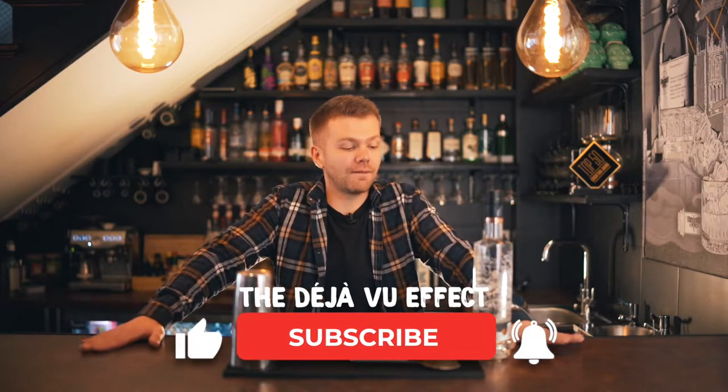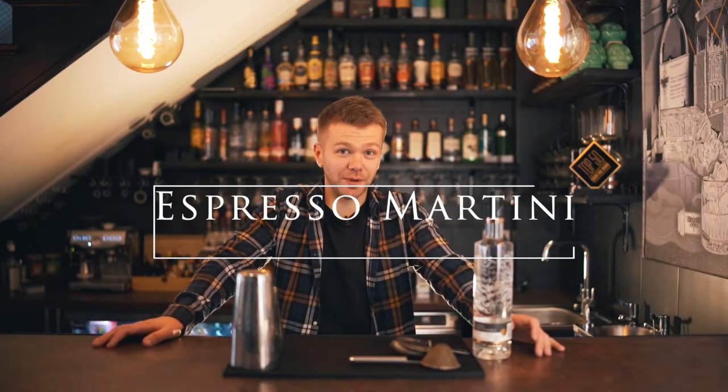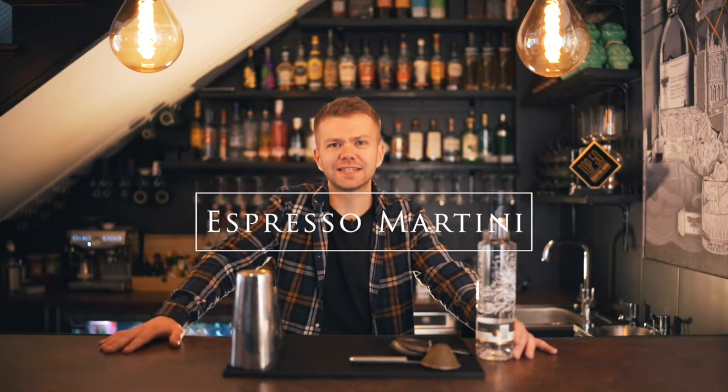Hi guys, welcome back to Deja Vu, thanks for joining me today. We are going to be making a lovely cocktail — probably my favorite one of all time — the espresso martini, a really nice simple one for everyone to make at home.